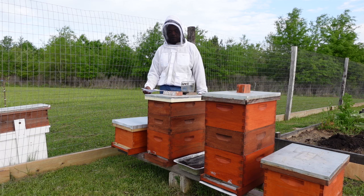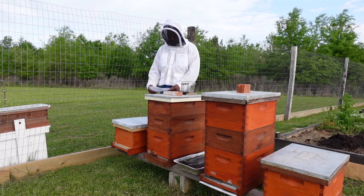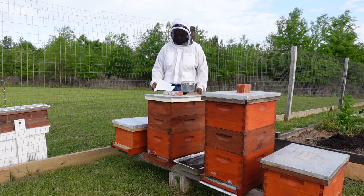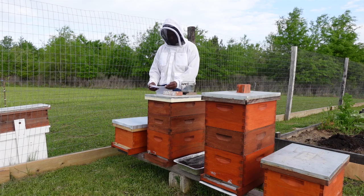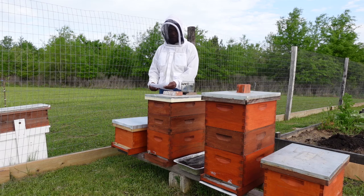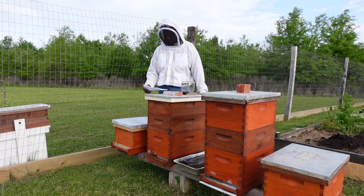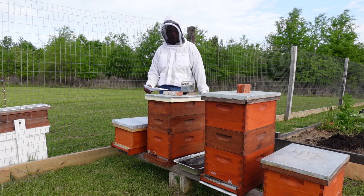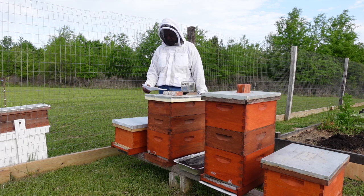The worker bees start that process in the fall as winter approaches. Now for the queen bee — typically there's only one queen bee per hive. The queen is identified by her size and shape; she's much larger than the worker bees and also the drone. The queen can live anywhere from four to five years, and the queen is the only fertilized female bee in the hive.